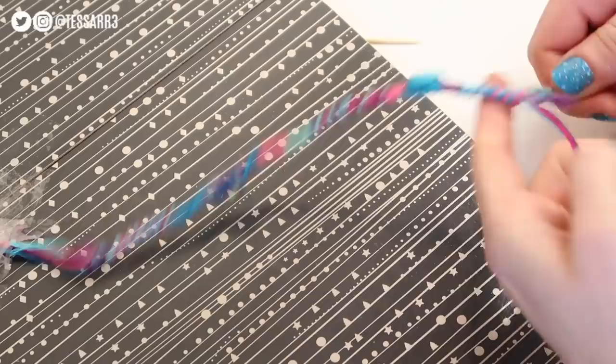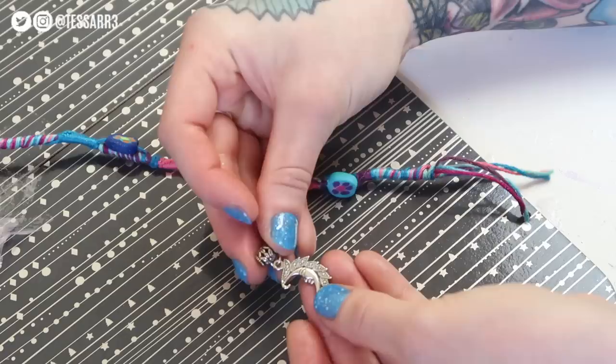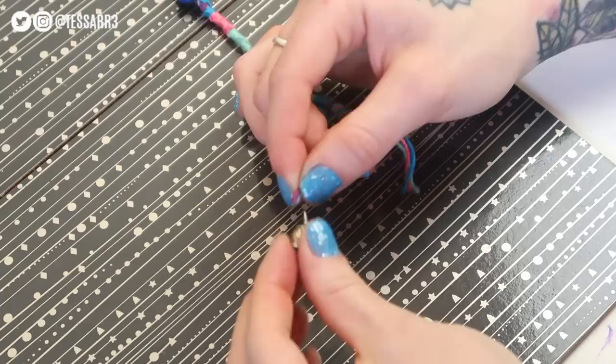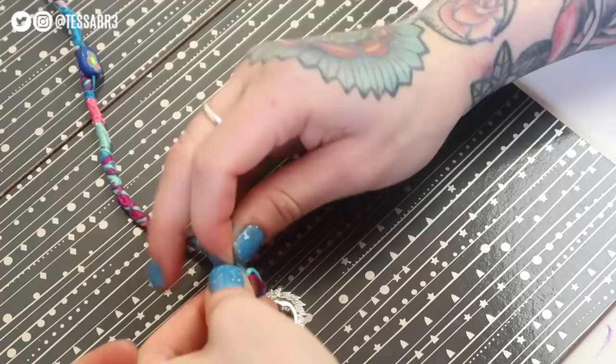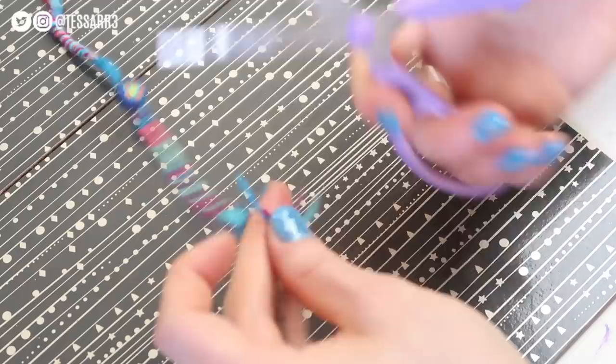So once you've got to the bottom of the crafting wire and you've finished your hair wrap, you want to secure it all in place by tying a little knot at the bottom. The final thing I'm going to do is add a nice little dangly bead — I actually forgot to put it on when I was making it, but I'm just going to add it on at the end, threading the bead onto the thread and tying a knot at the bottom. And finally I'm just going to use the scissors to cut away any of the threads that we don't need.